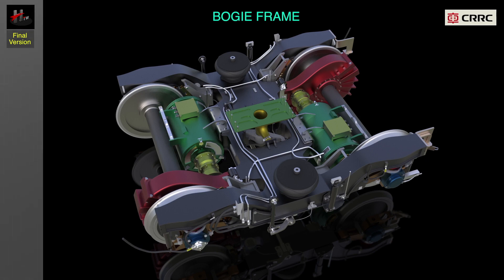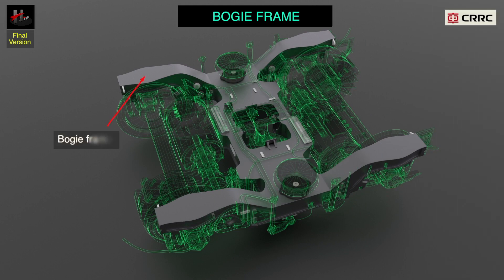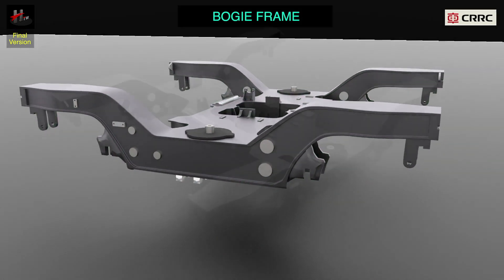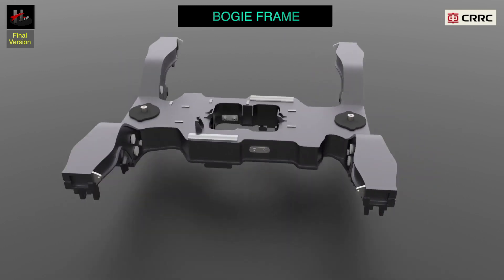The bogie frame system is the main structural part of the bogie, housing all the parts of the bogie and linking all the bogies of the train into a complete bogie system. It bears and transfers various forces and loads of the vehicle.